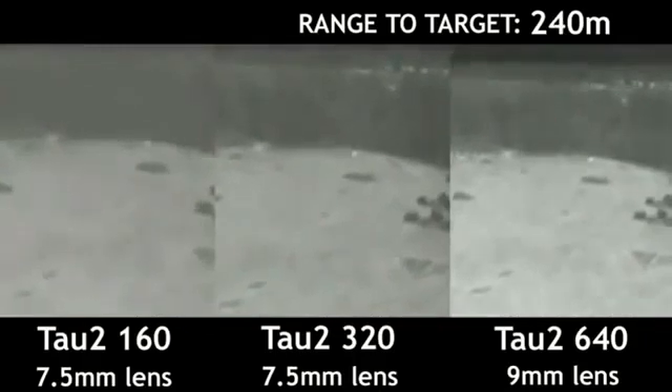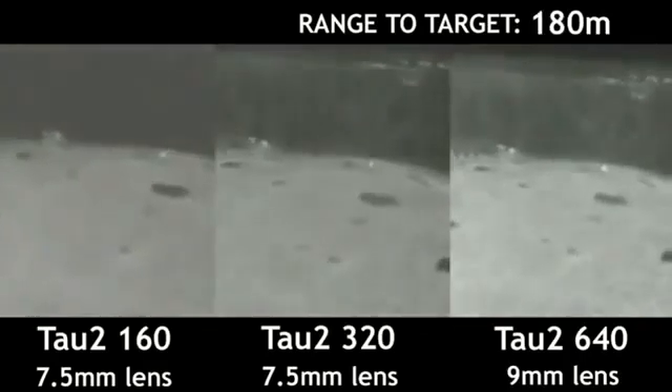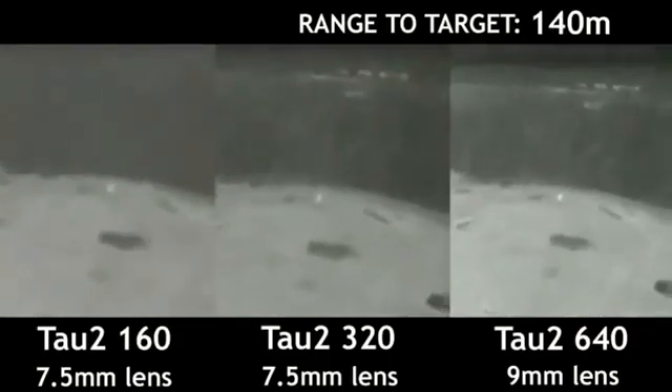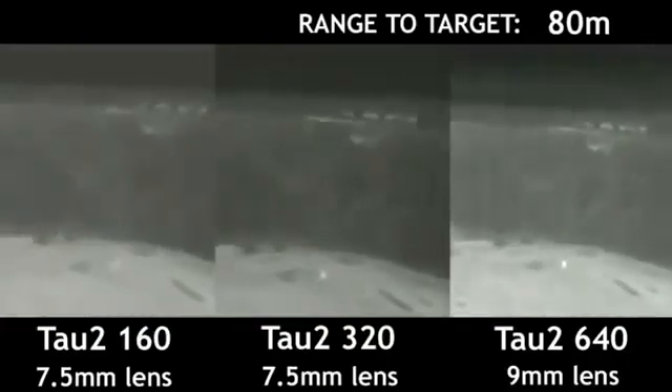Now that you can clearly see me on all three cameras, let's talk about detection ranges. Along with an expert from FLIR, we determined that you could pick me out on both the 320 and the 640 at about 500 meters. But you couldn't see me on the 160 until the aircraft got to within about 400 meters.